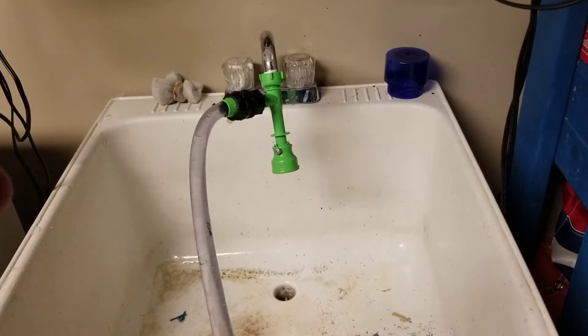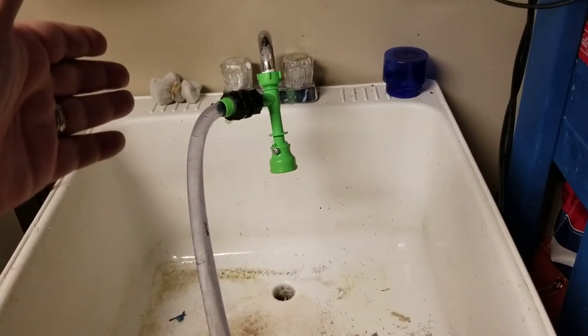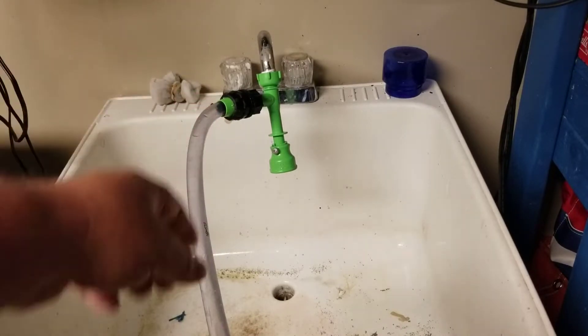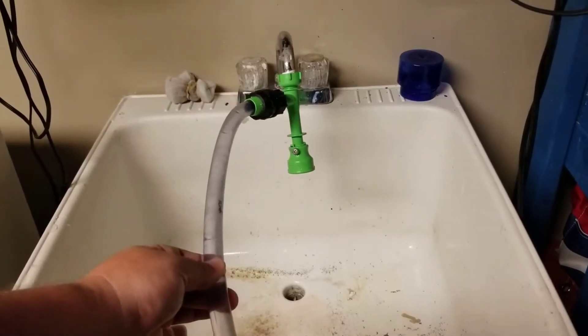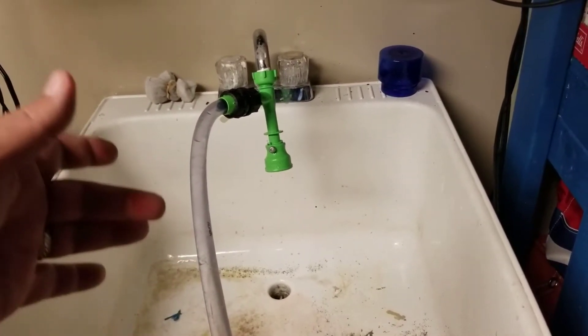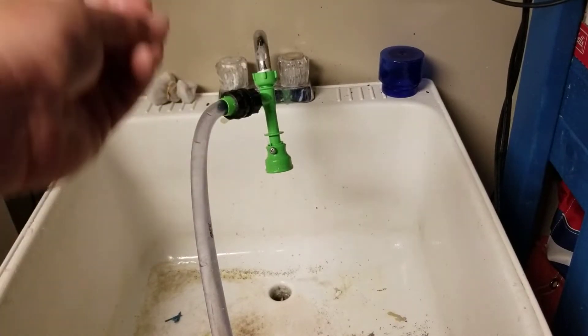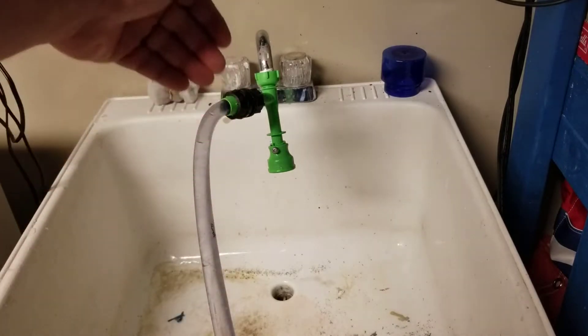Do you guys remember back in the day the water beds? They had a filler much like this, something used to fill it and drain it — and this was kind of the concept of the Python as well. You hook it to your faucet, hook this hose that goes back to your aquarium, and when you turn on your faucet it creates a siphon: the water pushing down pulls the water from the tube and that creates your siphon.